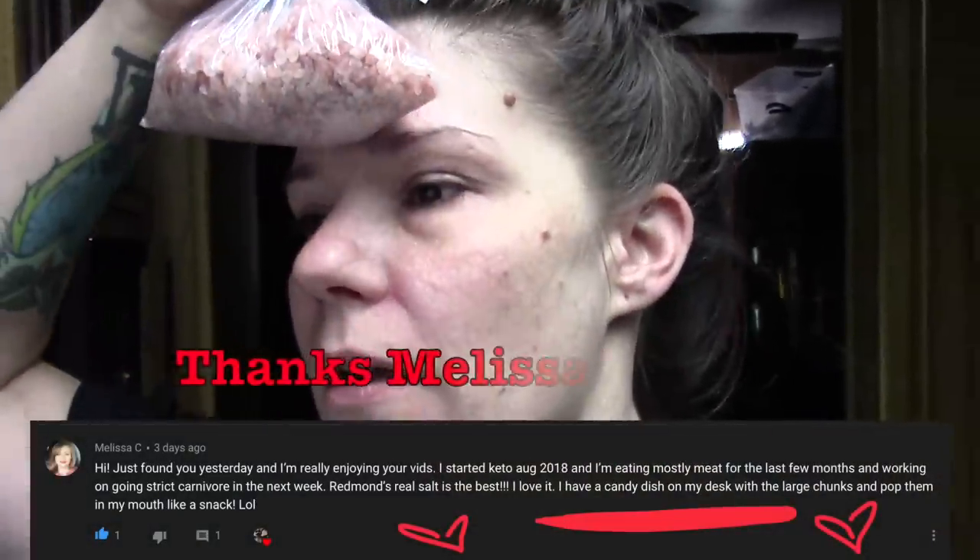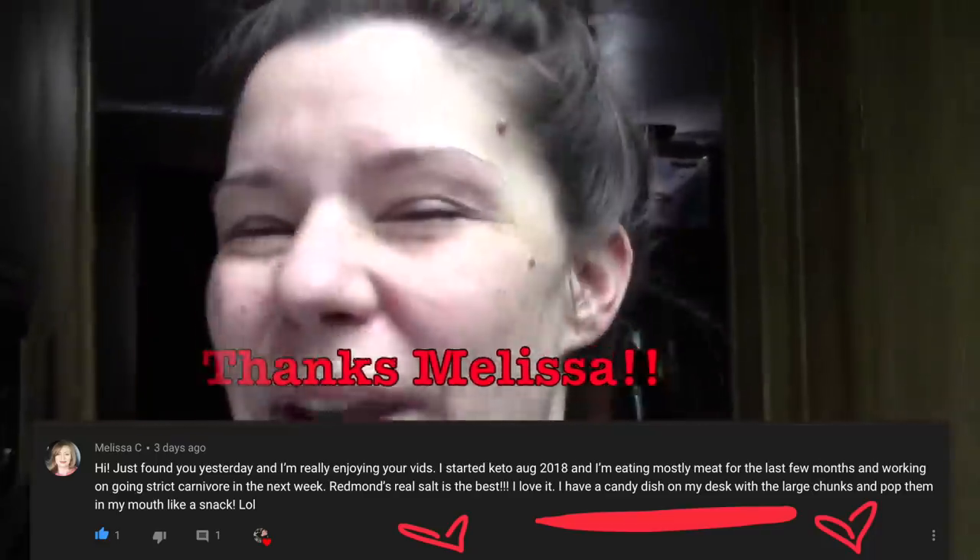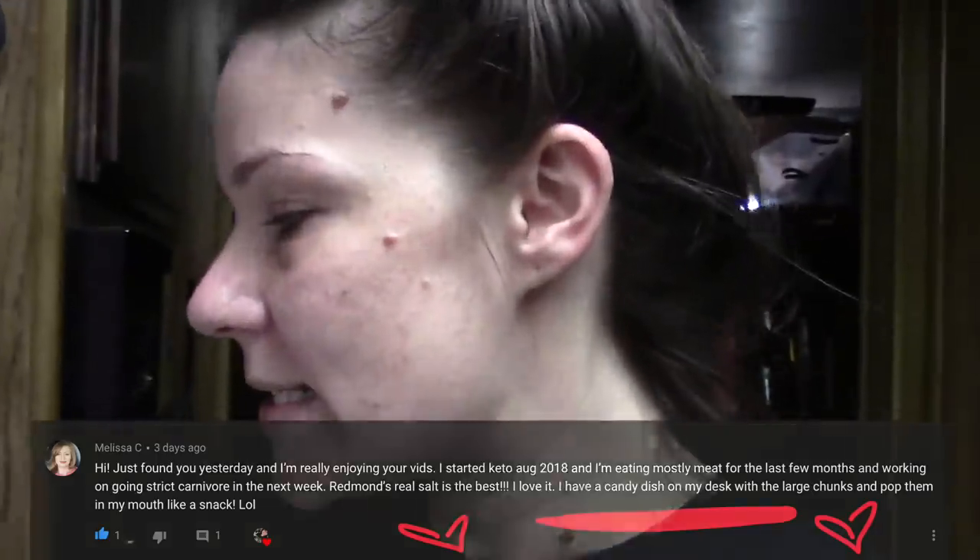Cheers to cutting caffeine - I kind of have a headache so I'm going to drink some more water. I've also been keeping up with salt. I bought these little pink Himalayan rock salts and I want to find a little candy dish to put them in. It was one of you guys who gave me that idea - love you, thanks! I'm going to have a little pink rock salt in a candy dish and just pop one when I'm feeling it.